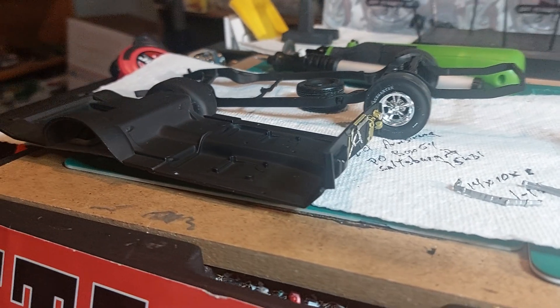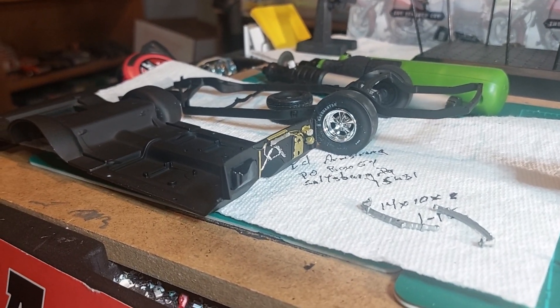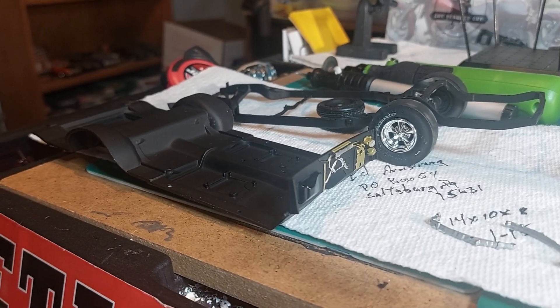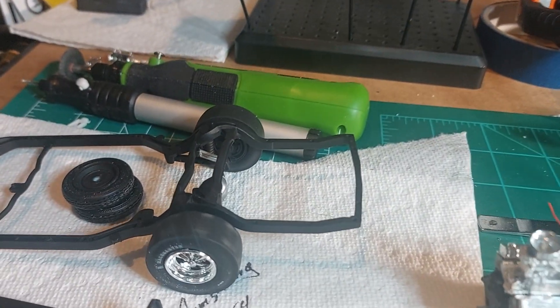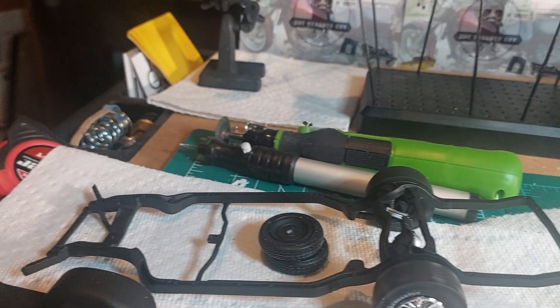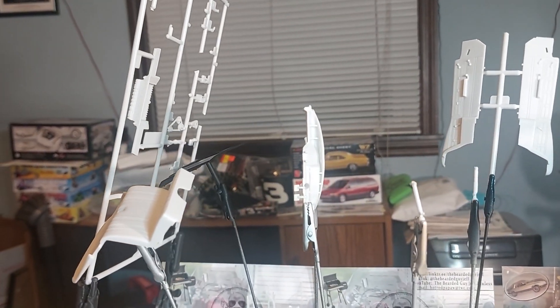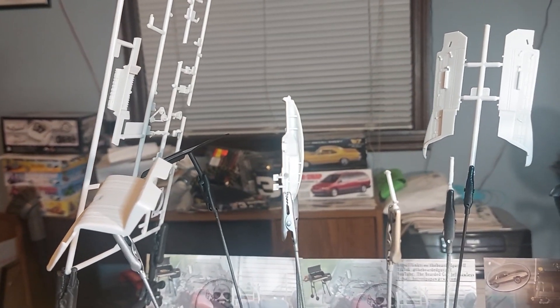There's our interior pan. I did a little bit of detail work on the firewall. There's our chassis — we got the rear end mounted in it. There's the rest of our parts racked up for paint. I still got to figure out a color for the interior; I'm not sure.